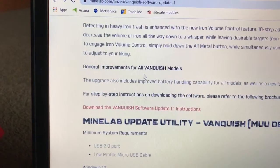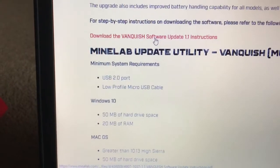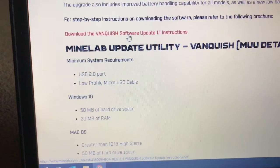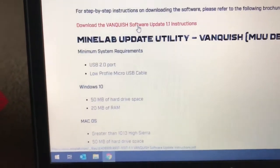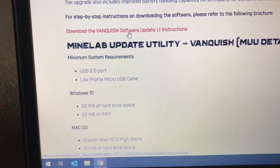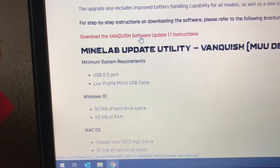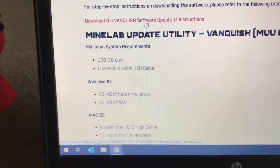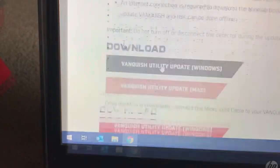As you can see in here, you can see your system requirements. You'll need a micro USB cable — I've used a cable from an old Android phone. Heads up: the cable that comes with your Vanquish 540 or Pro Pack for the battery does have a micro low-profile USB, but it is power only, so make sure your cable is data transfer and power. Keep scrolling down and click on that.